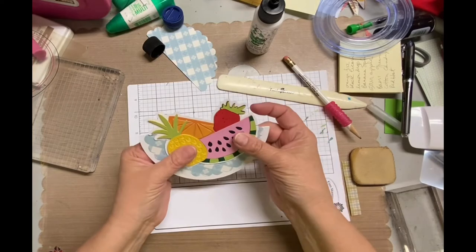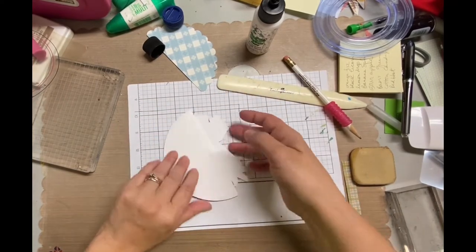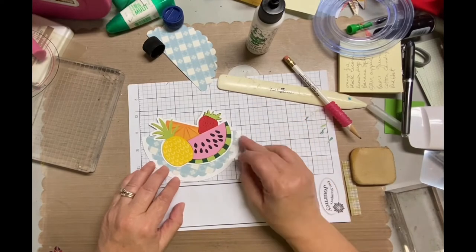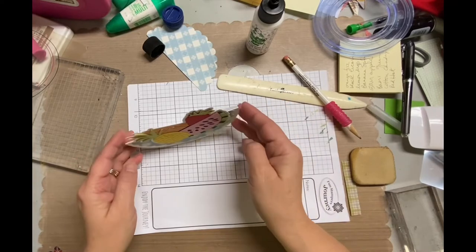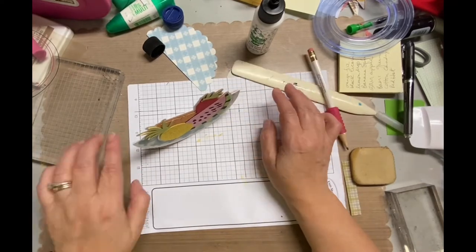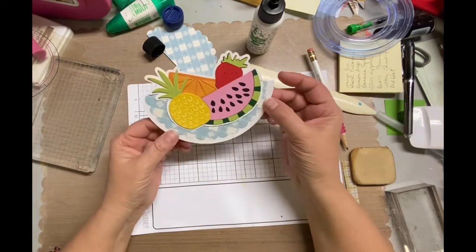I do like the fact that it came with all these different attachments so I could do a really fine amount coming out — that's actually really important, especially when you have little tiny bits. But anyhow, that's the card. Look at how cute that is! Oh my gosh. I can only imagine how fun it's going to be when the recipient opens it.